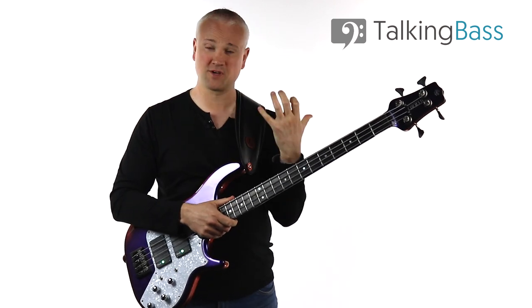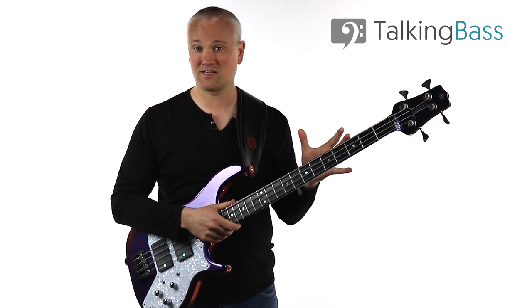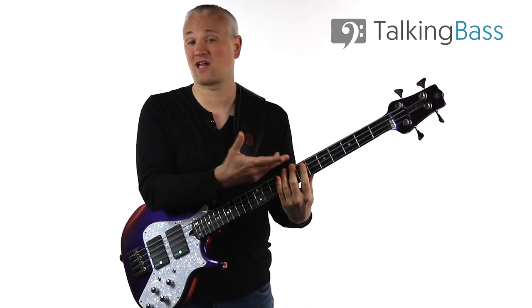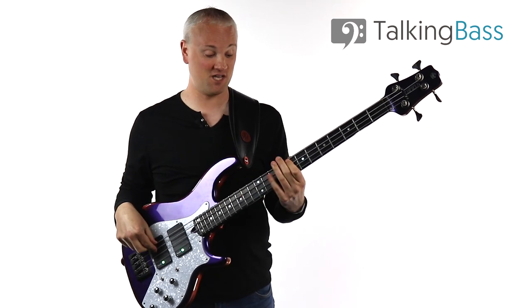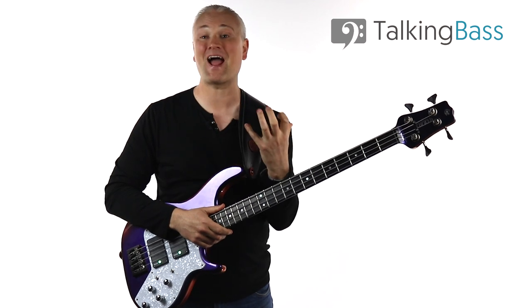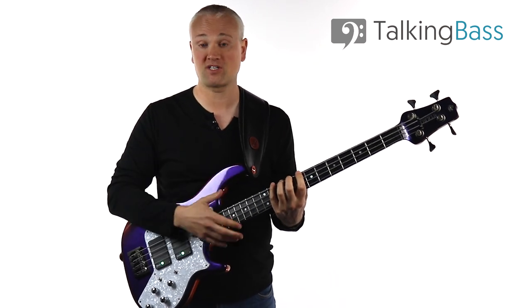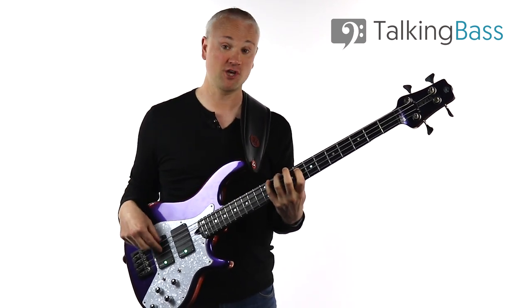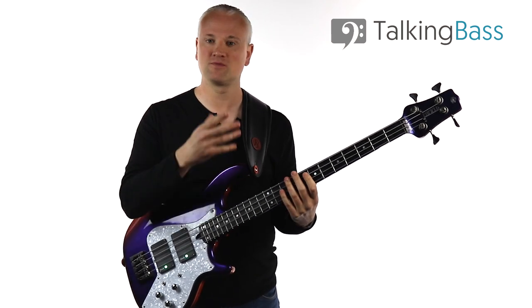Bear in mind that in terms of the labeling — second finger pattern, first finger pattern, fourth finger pattern — that's not exactly a strict way of looking at this. You don't necessarily have to start on that finger. For instance, that second finger pattern, I could have started on the third finger. All it is, is a set of notes on the neck. When you're improvising especially, you're going to be switching to different fingers all over the place. It's the actual layout of the notes in that position that matters, not the strict fingering. It's easy to look at them in terms of a one finger per fret system for demonstration purposes, but it's not etched in stone.